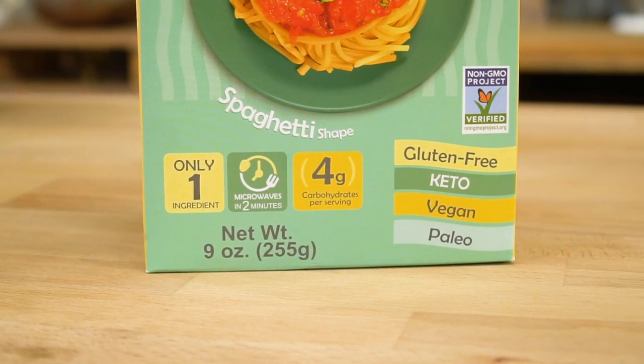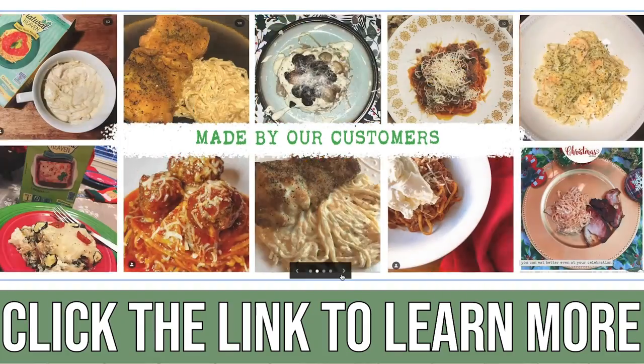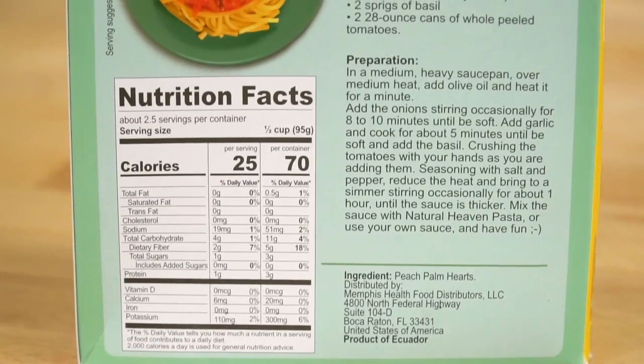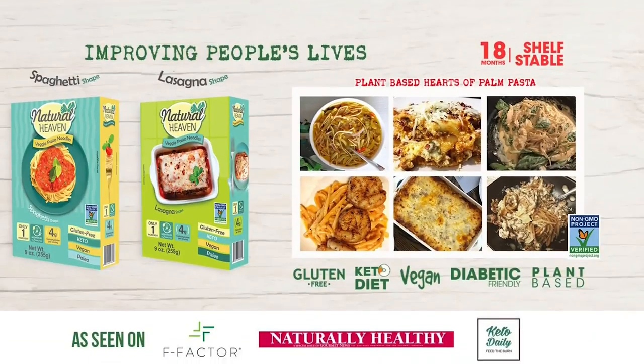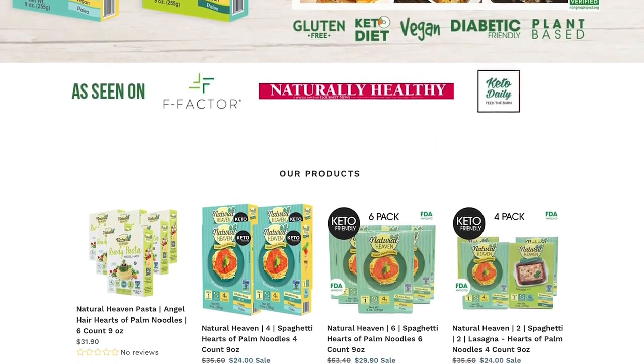There's a link down below. The company is called Natural Heaven — they're the main ones that create it. You don't have to cook it or anything; you just heat it up and you can get it in spaghetti form or angel hair form. They're showing up in a lot of retail stores mainly on the East Coast, but you can also get it on Amazon or directly from them.